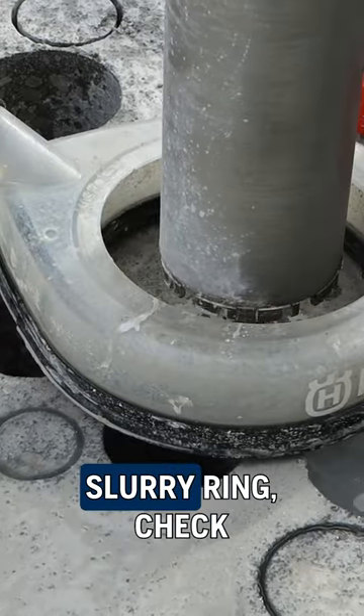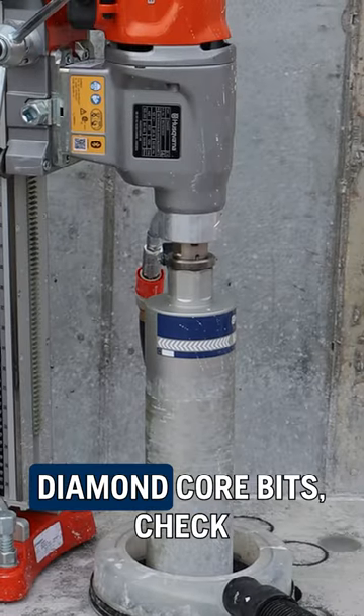Core drill stand. Check. Slurry ring. Check. Diamond core bits. Check.